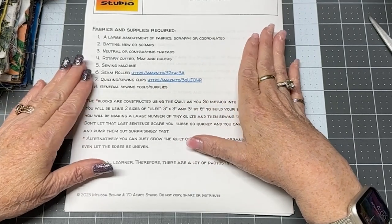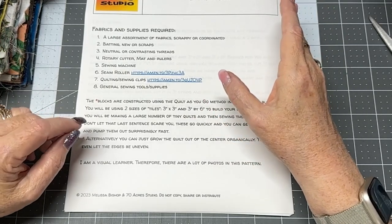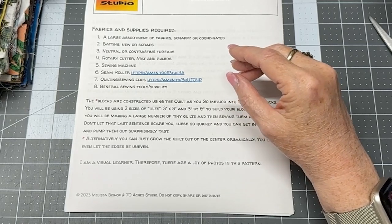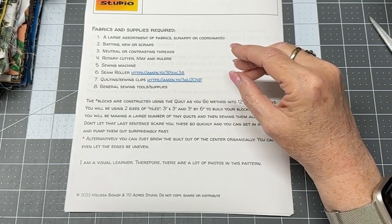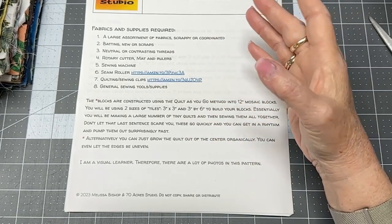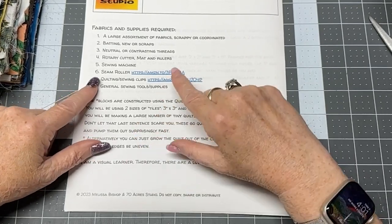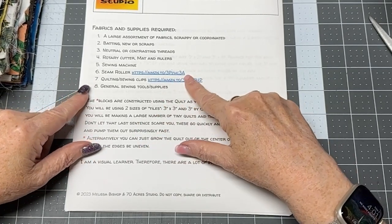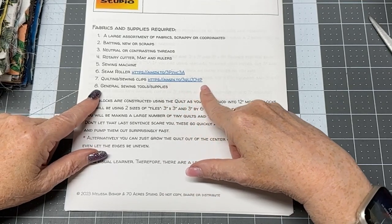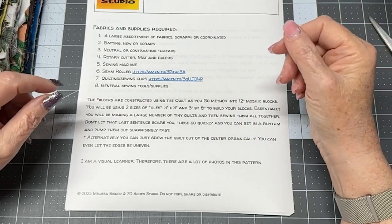You'll also need a rotary cutter, mats, and rulers, and a sewing machine — unless you're going to do this by hand. If you're sewing by hand, you just take a chunk of fabrics and a chunk of batting, stuff it in your purse with needle, thread, and scissors, and start sewing. You'll also need a seam roller — I'm giving you a link — and some quilting clips, those little clothespin thingies, plus your general sewing supplies.